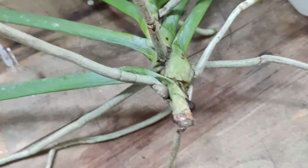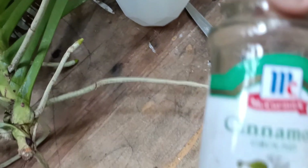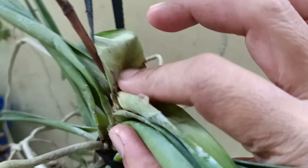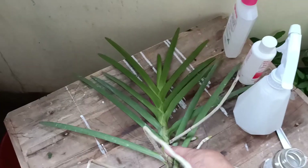Balik tayo sa ating vanda orchids. Lalagyan na natin sya ng cinnamon powder para matuyo at matigil — yung kanyang bones, yung naputol na tangkay. Ganun din yung kanya dito, sakyan din natin sya. Tsaka mainam tong cinnamon powder para hindi pupuntahan ng langgam.